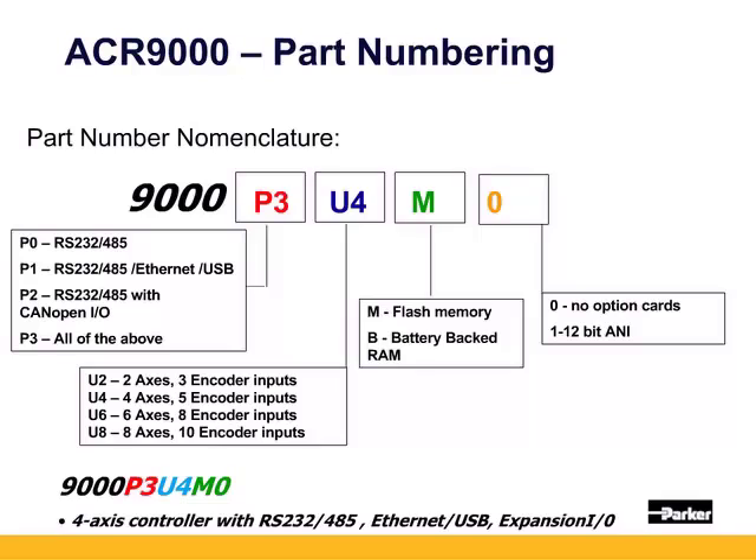P3 includes everything: serial, ethernet, USB, and expansion CANopen I/O. The U designates the number of axes.